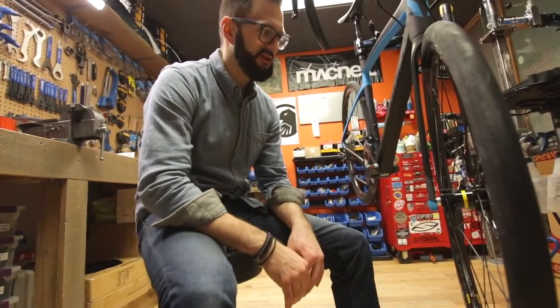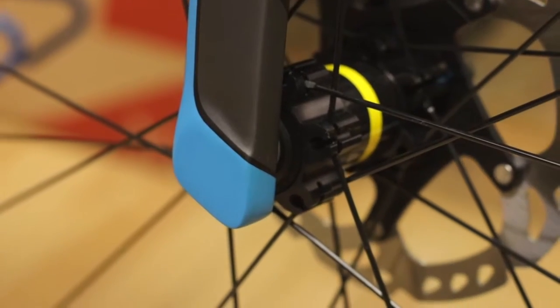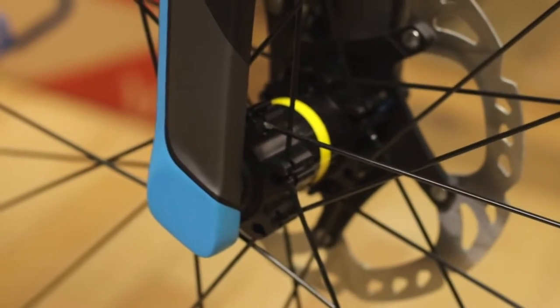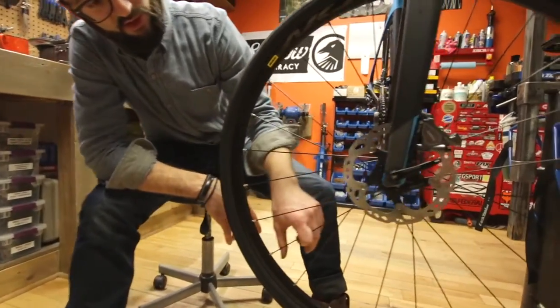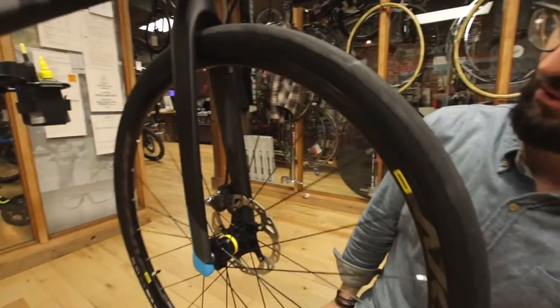Brakes and drivetrain on this one are pretty much full Ultegra, with the addition of the BR RS805 hydraulic disc brakes. You also get an XT rotor on there, and the hydraulic cable for the front disc brake flows really nicely through the fork.